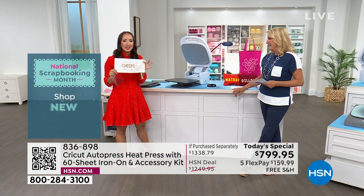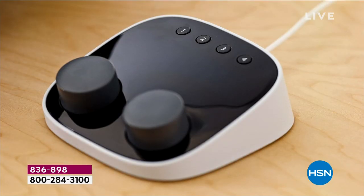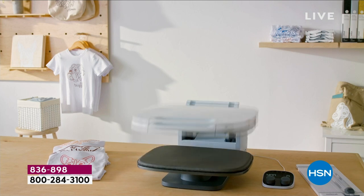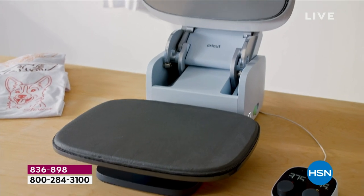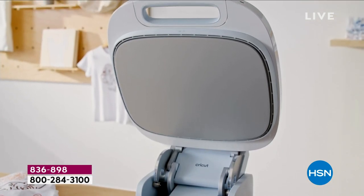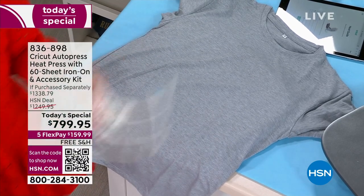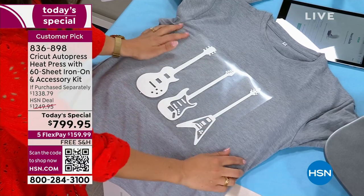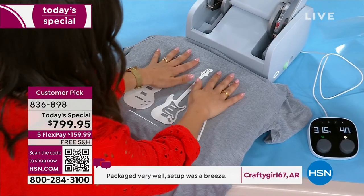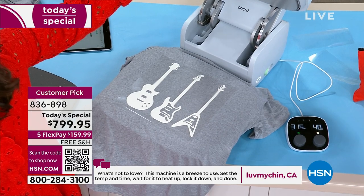I want to read a couple of comments because every single review right now is a perfect five-star. That's pretty amazing — usually somebody has something to complain about, especially with an appliance. 'Best investment ever' — I thought that was the greatest compliment. 'This machine is a breeze to use.' Everybody's commenting on how you get incredible professional results that are really easy. We have so many people running their own Etsy business, and how are they doing it? They're doing it with this exact press. If you've ever wanted to do a side hustle or custom design work, this is it.